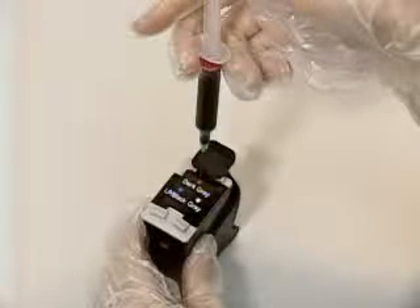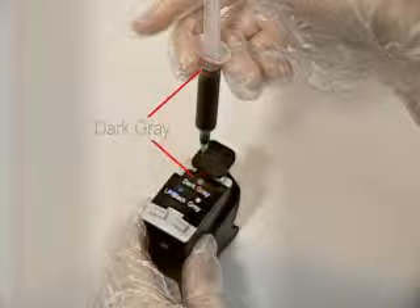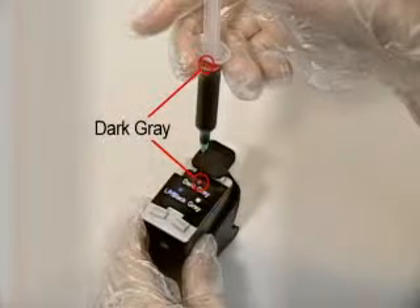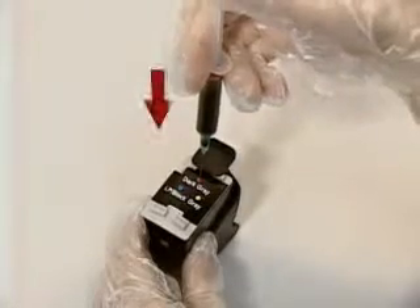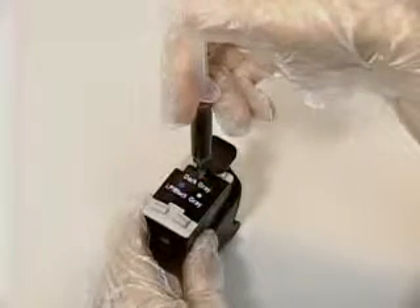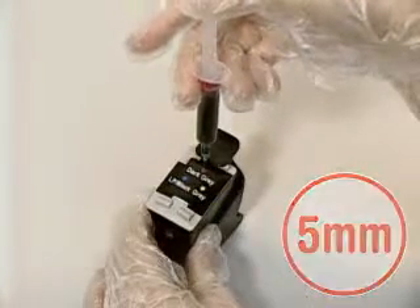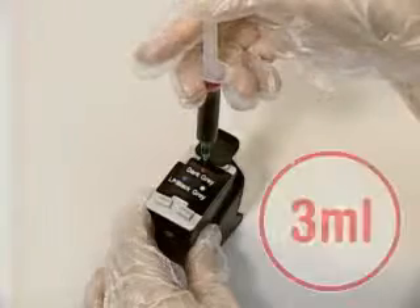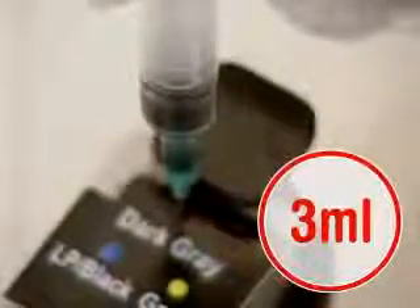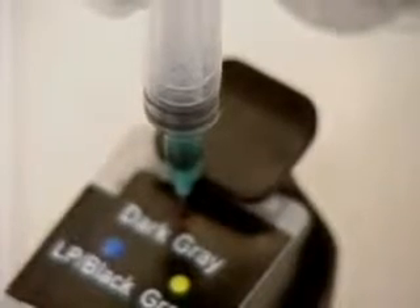Insert the injection needle deep into the ink injection inlet of the color indicated on the supplied ink injection inlet sticker, with the needle directed toward the nozzle. Pull up the injection needle about 5 millimeters backwards, and then slowly inject 3 milliliters of ink into the cartridge for about 20 seconds. Then remove the syringe.